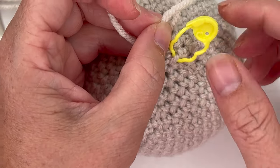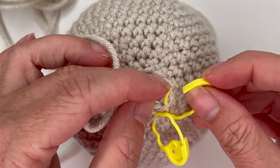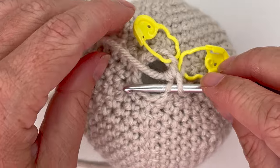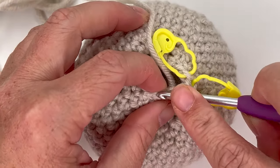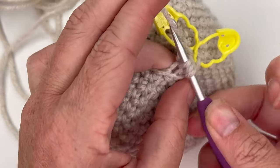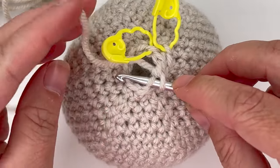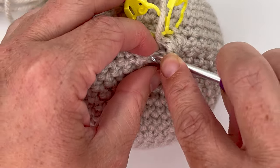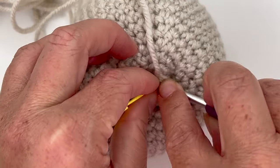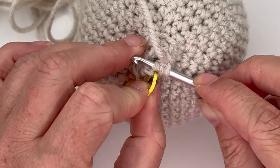The first exposed back loop needs a stitch marker so you don't lose it. We're leaving all of the front loops unworked and exposed — that's where we're going to attach our body. Continue with decrease three, four, five — the last one is a little hard to get into because the hole is so tightly closed. The stitch marker helps with that last one.